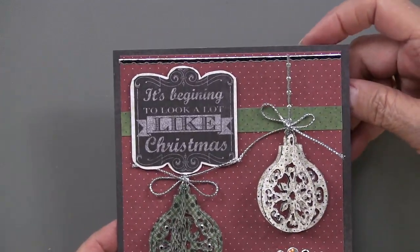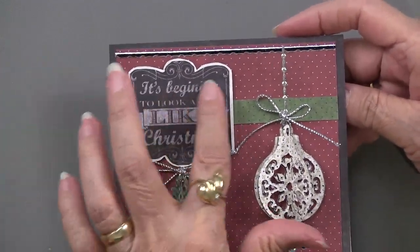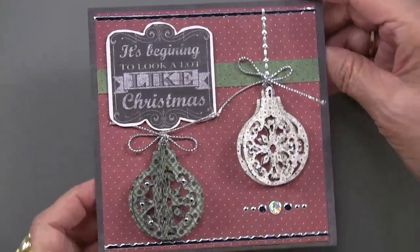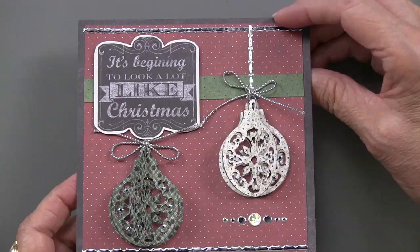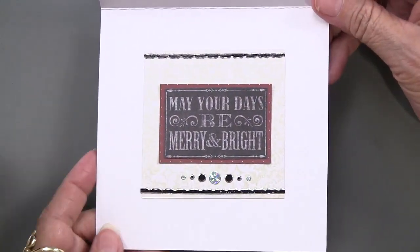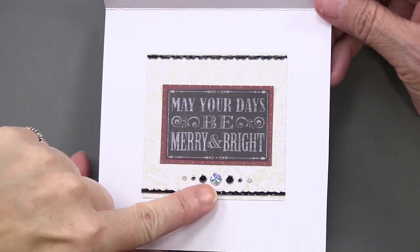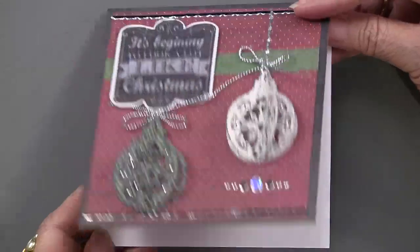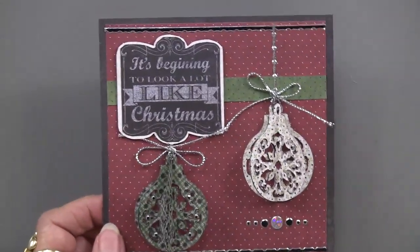Those would be neat in vellum too. This is one of the sheets of the Christmas Cheer, so you've got the black jewel dazzles and border, and on the inside another one of the greetings from the paper pack. The black and silver jewel dazzles used here give a very striking look.